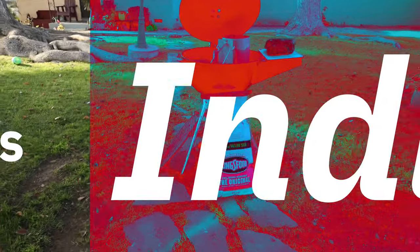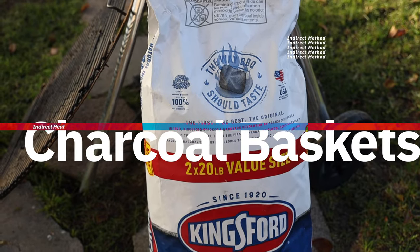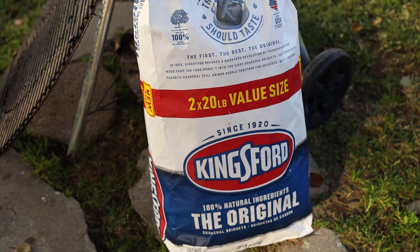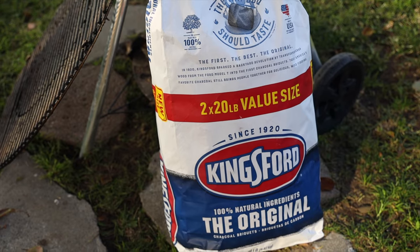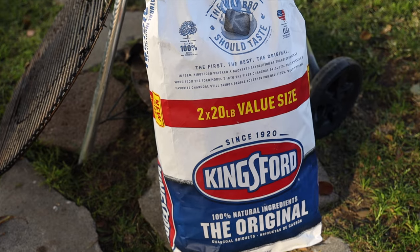Okay, that looked really good. But now let's move on to indirect cooking using the charcoal baskets. For today's cook I'm going to be using Kingsford Original charcoal briquettes — I really like these because they're just dependable, they do a great job, and I get decent life out of them. We'll be using these for the indirect charcoal baskets method, and actually also for the diffuser plate method, so both methods.